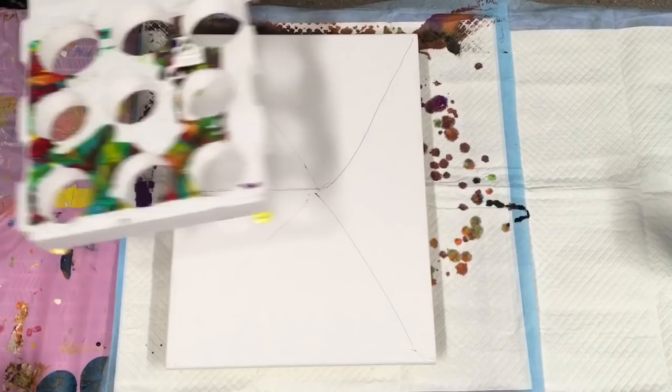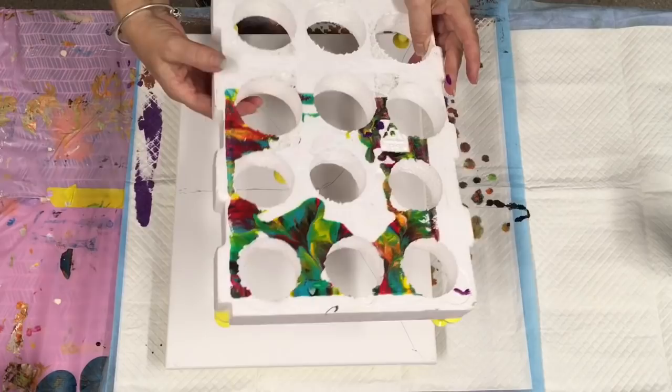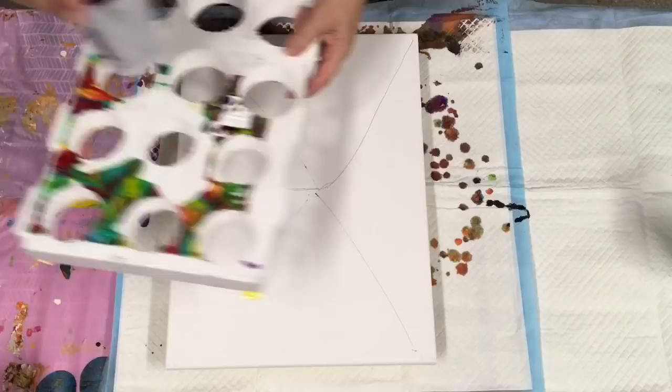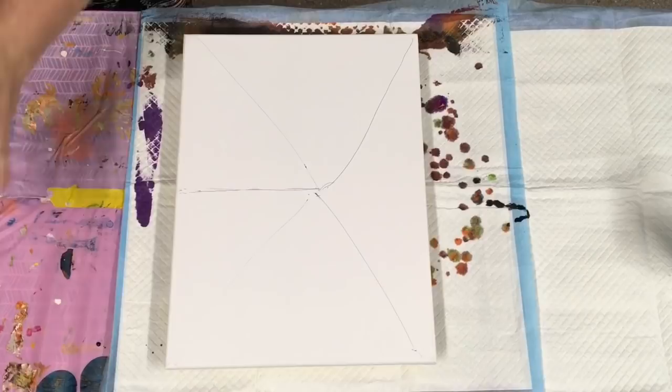My husband did the holes with a drill — a hole saw — and then I turned it over and put push pins in, which you can also get from the online supplier, ten for less than four dollars. So I've got this great little tool that holds my cups and I don't knock them over now — very excited about my little homemade paint holder. Anything I can use around the house rather than go and buy, I'm really happy to do.